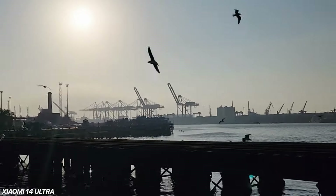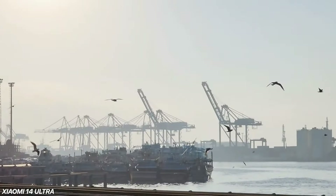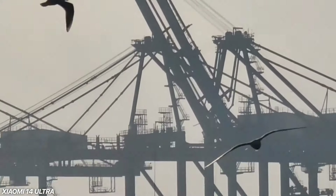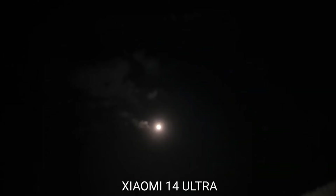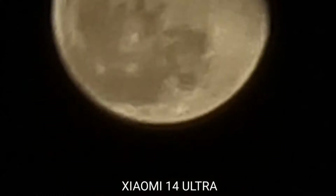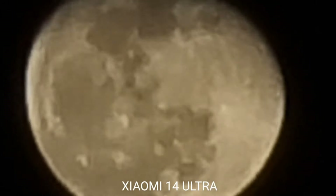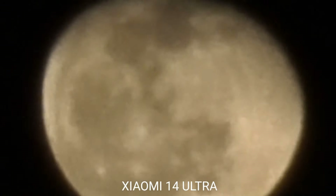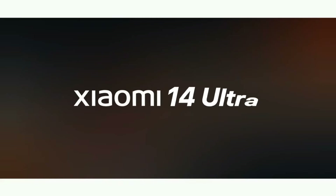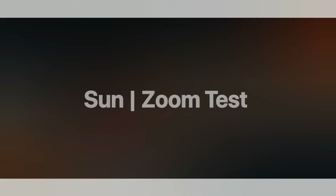In Smart Composition mode, the camera tracks people as they move around the frame and, using the big sensor, creates a new cropped frame — so it looks like the camera is following the subject even though it's on a tripod. Auto Zoom allows you to shoot a smooth automated zoom, and you can adjust both the duration and amount of the zoom.